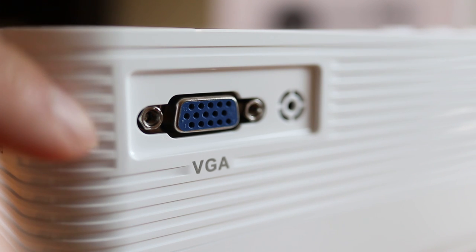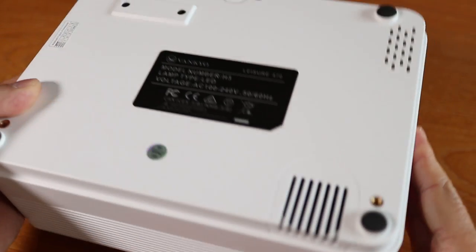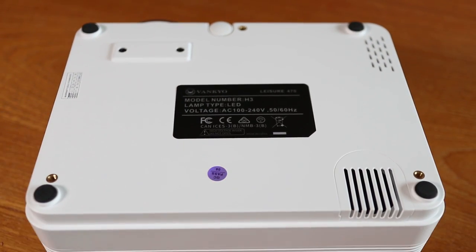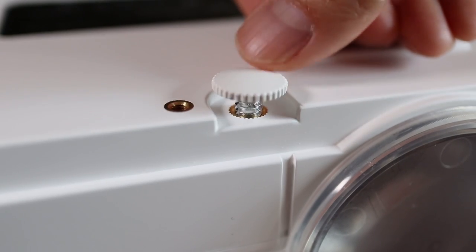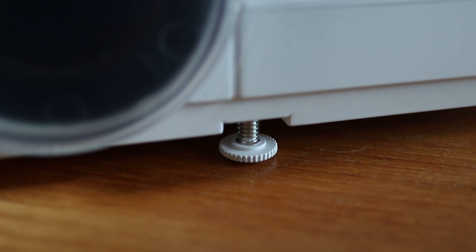On the back there's a VGA port for older PCs to connect. On the bottom of the Leisure 470 they only have 3 mounting points instead of the usual 4 on other projectors. And when you look at the front there's a twist-out expandable leg that adjusts the tilt angle of the lens when using this on a table.